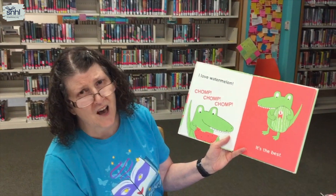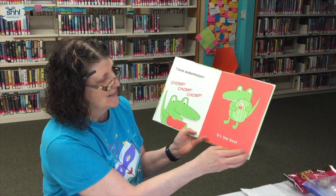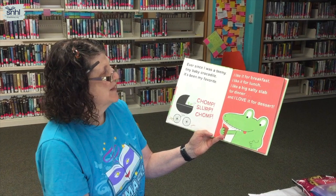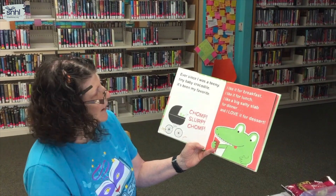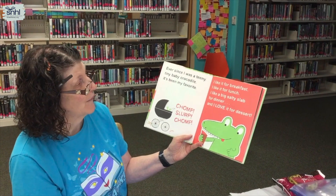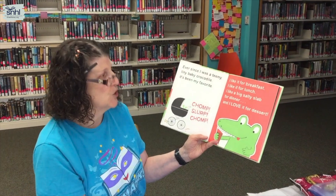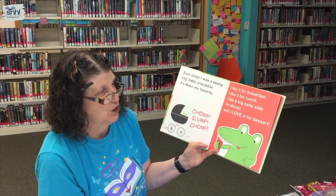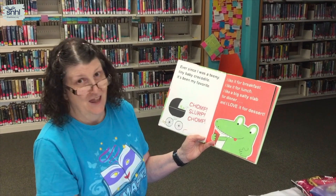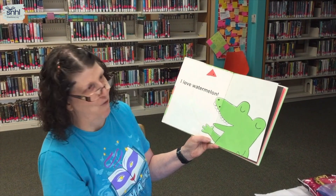I love watermelon. Chomp, chomp, chomp — it's the best! Ever since I was a teeny tiny baby crocodile, it's been my favorite. Chomp, slurp, chomp. I like it for breakfast, I like it for lunch, I like a big salty slab for dinner, and I love it for dessert. I love watermelon.